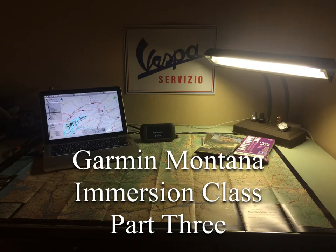This is the third part of the Garmin Montana Immersion series of classes. We've already covered the basic introduction of the unit and what it's good for, as well as going through all the setup menus in the second video. Now we're going to go through the actual tools or applications that you're going to use when using this GPS out in the woods and out on the bike.